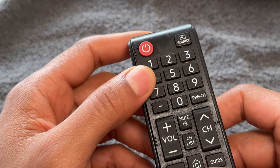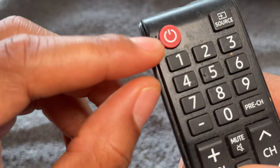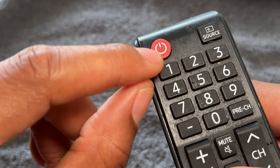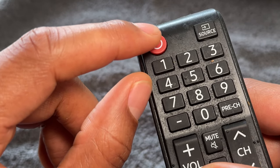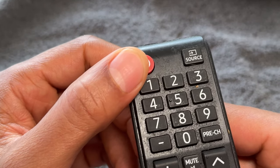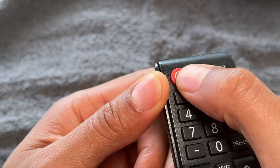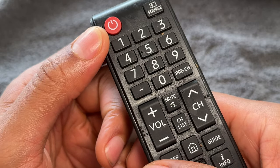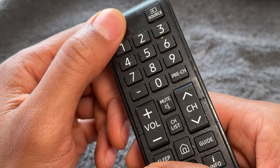We're going to start with the basic functions. If you look at the remote control, there will typically be a button that looks like this. It may not be red, but it will have this symbol. If not, it will say 'power' on it — that is the power button. Usually located at the top of the remote control, whether on the right or left-hand side, it is used for powering on or powering off the television. You simply press it and the television will turn on, press it again and it will turn off. If you're not pointing it directly at the television, you may run into some issues.